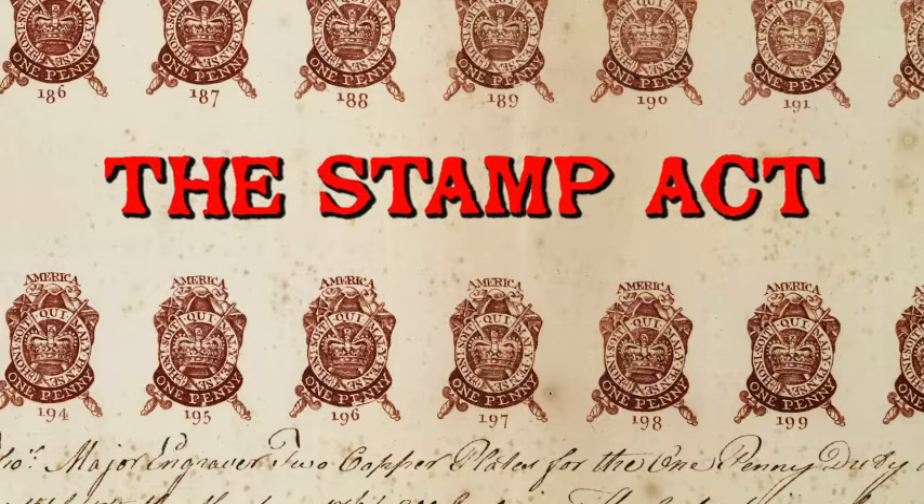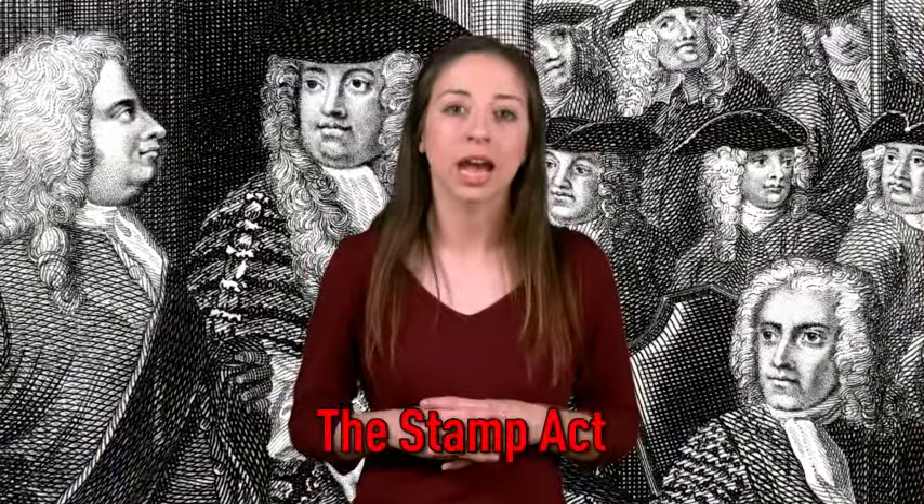The Stamp Act. The British government needed to raise money to pay for the French and Indian War. That's why, in 1765, Parliament considered a bill called the Stamp Act.